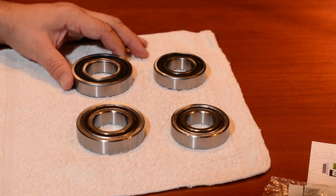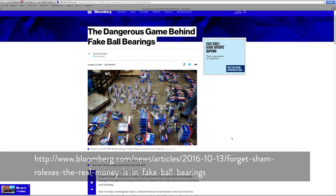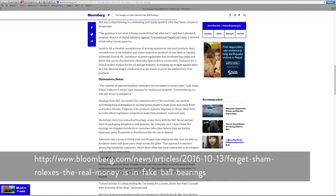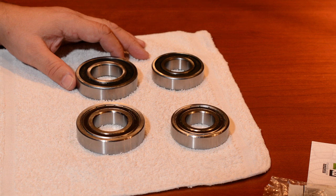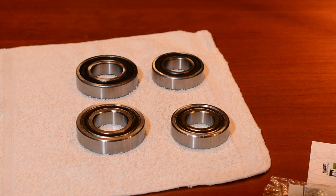I started to do a little research and discovered that bearings are not all made the same. On top of that, bearings are one of the most counterfeited items in the world. We think of luxury goods as being counterfeit, but bearing counterfeiting is a huge multi-billion dollar industry, which actually results in billions of dollars of lost productivity due to premature failure.